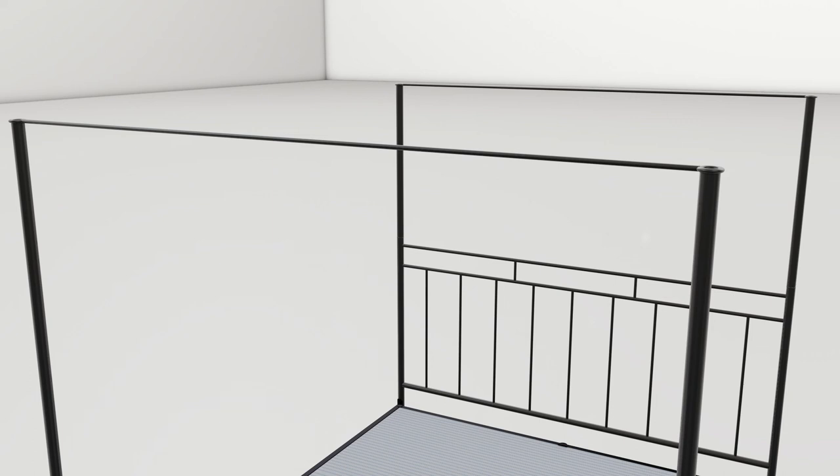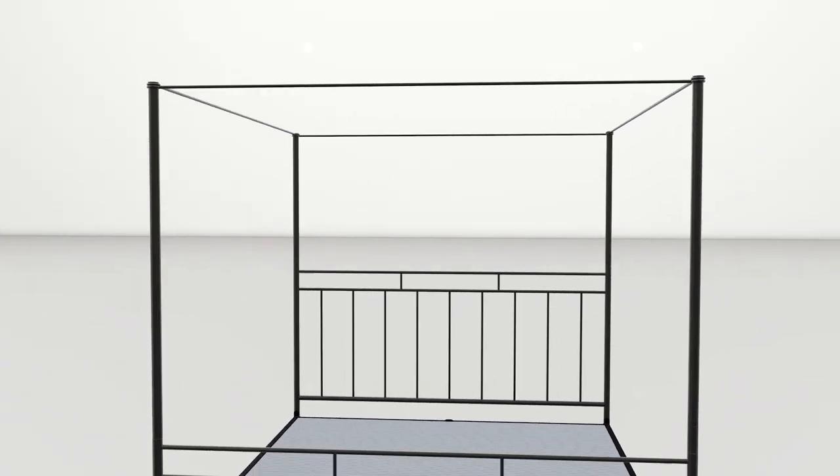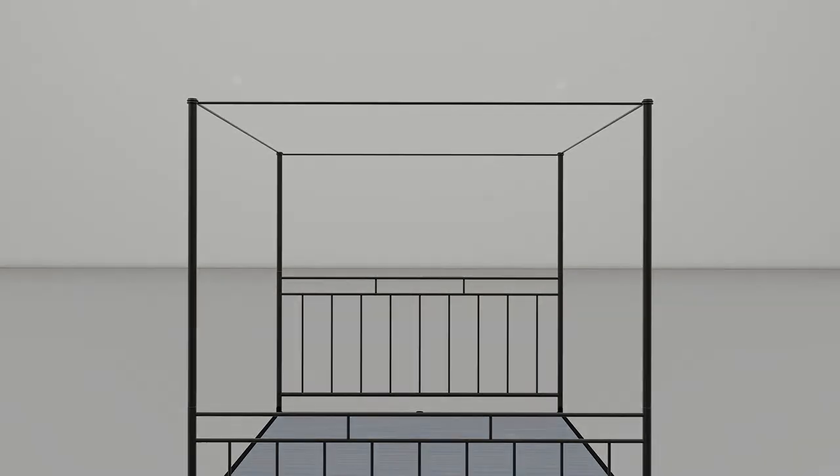Then place the two side canopy rails on top of them and push the caps down through the rings into the posts. And that's your four poster all done.